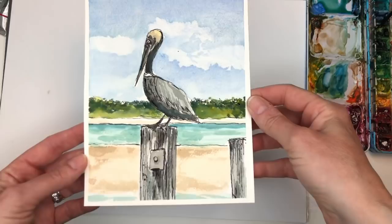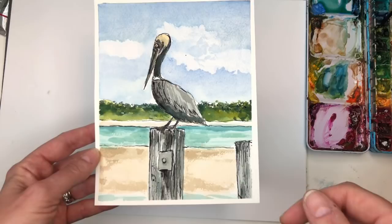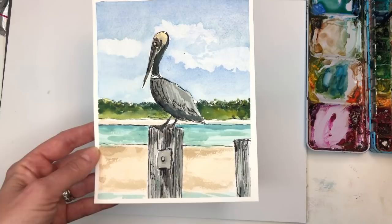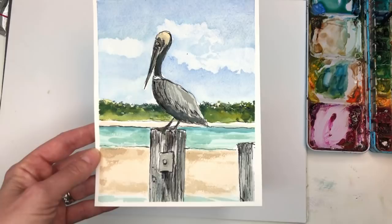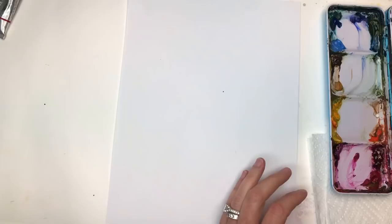Hey guys, it's Ellen here. Today we're doing ink and wash watercolor — a pelican! This is from a reference photo I took on my recent travels. I go over this step-by-step on how to draw and paint it. If you're a Patreon member, you can download the traceable. If not, you can go check it out right here — that's where I have ad-free videos, traceables, and exclusive tutorials on Thursdays. Please leave questions in the comment section and don't forget to hit the bell notification button. Let's get painting!